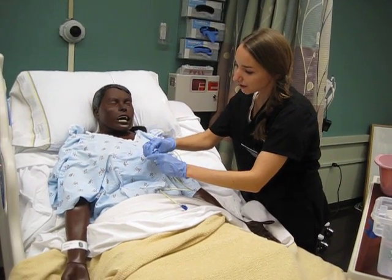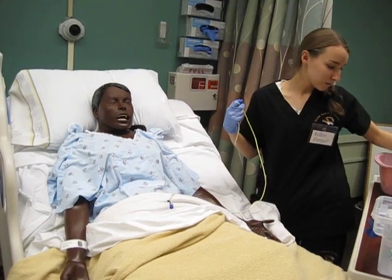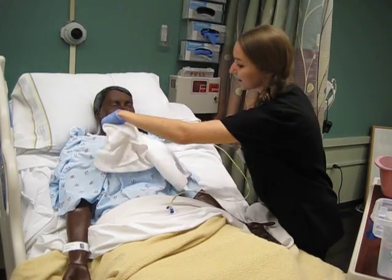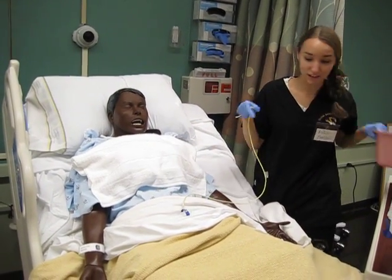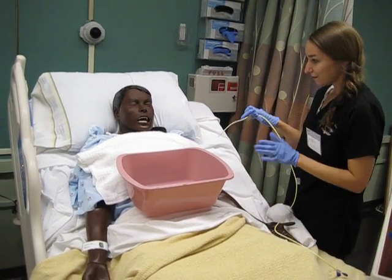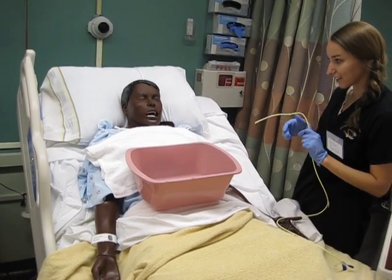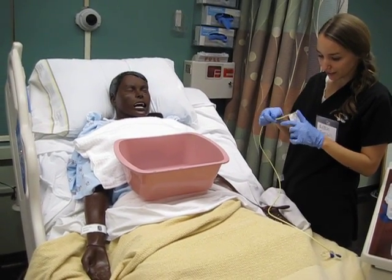This tube is going to go in through your nasal cavity, and at that point you're probably going to hit your gag reflex, and so you might need to gag or even vomit. So we're going to have this towel right here, and I have this basin — if you feel like you need to vomit, that's what the basin is for, so don't feel like you can't. You can let me know by wiggling your finger if you feel nauseous at all.